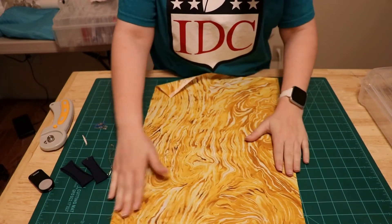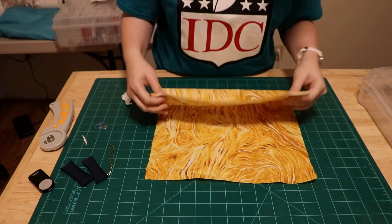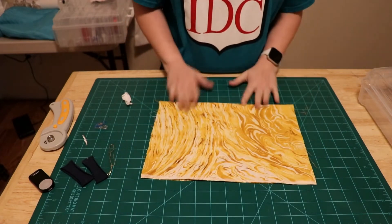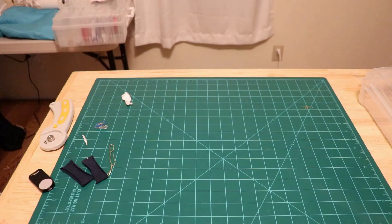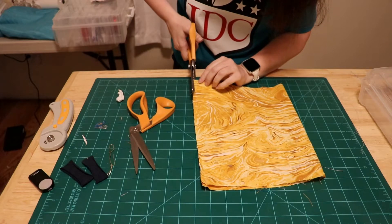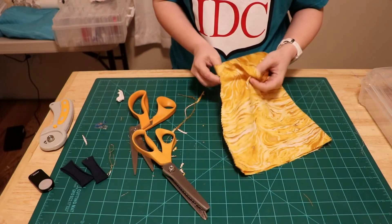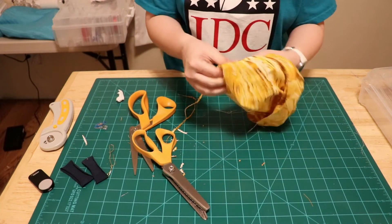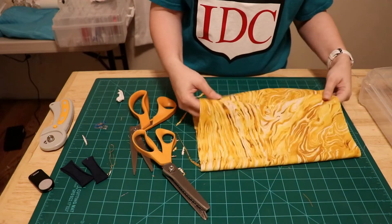Here is my fabric for this mask, and what I'm going to do is take it to the sewing machine and sew right here. I could iron it, but for simplicity — just to see if it fits — I'm going to do it just like this.